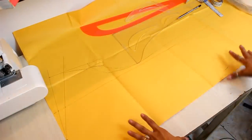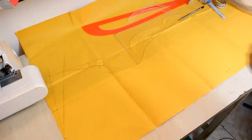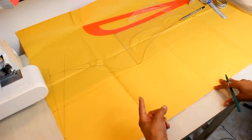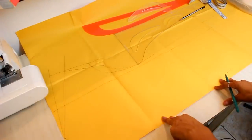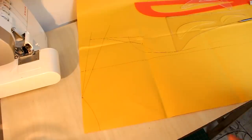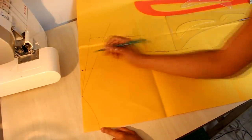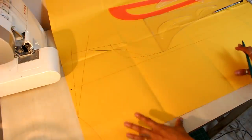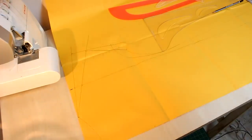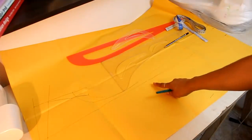I've already made my pattern. First thing I did was take the total circumference of the bust, divide it by 4, and add 2cm of ease so this dress has a comfortable fit on the body. This measure I placed at the top of the rectangle, representing a quarter of my bust plus ease.